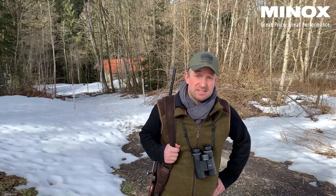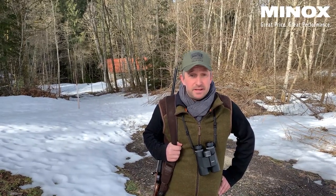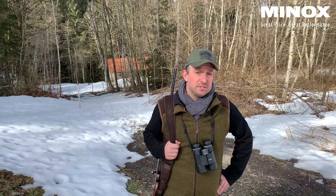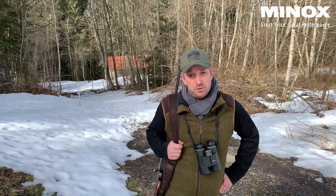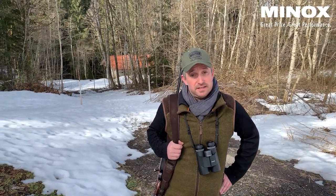Welcome, or as the Germans say, Weidmannsheil. Today I'm invited to a very nice hunting area here in the Allgäu. It belongs to my colleague Mr. Thore Wolf, and we will also meet him later on. Today we want to show you which products we are using on a hunt here in this nice area.